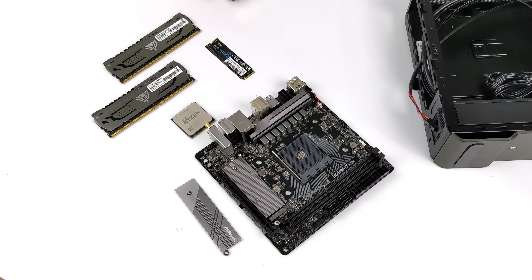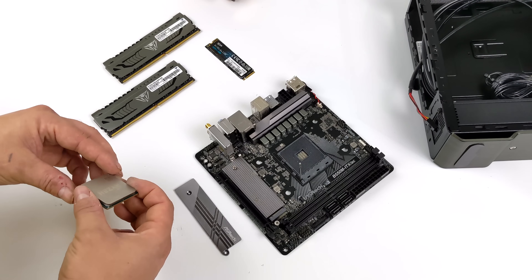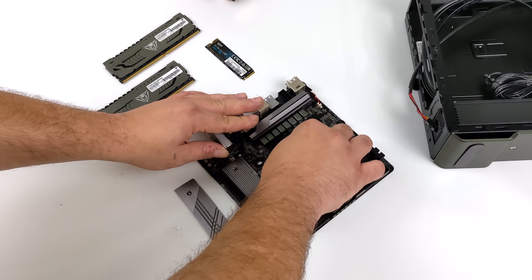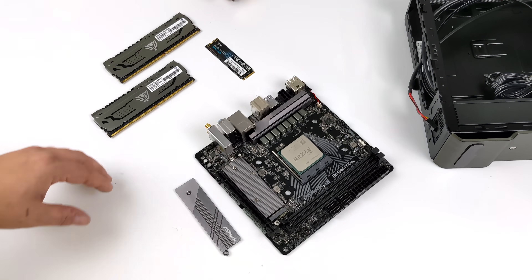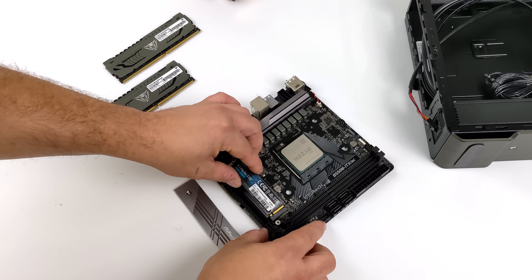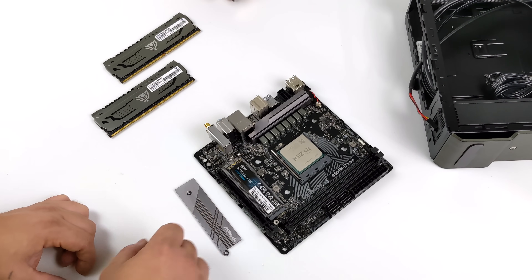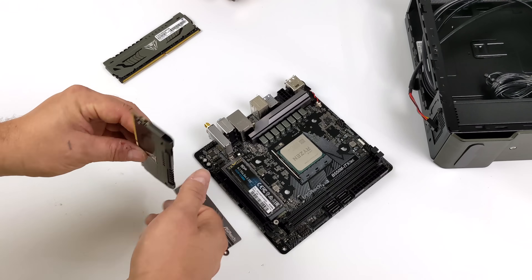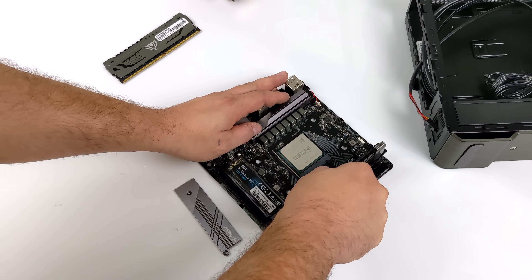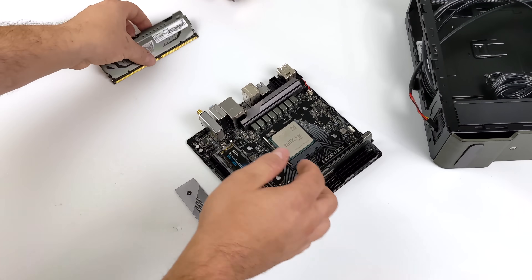All links for everything in this build will be in the description. For the motherboard I'm using the ASRock B550 ITX AC — a cheaper mini ITX B550 board. It does a great job with the 5000 series APUs but it doesn't do tremendous overclocking. I've had good luck going up to 4.4 and 4.6GHz, but any higher than that I really can't pull off with this board, and going much higher in a small form factor build really isn't going to work because we have to deal with heat. I'm using a 512 gigabyte NVMe drive from Silicon Power, and for the RAM — this is very important for these APUs.